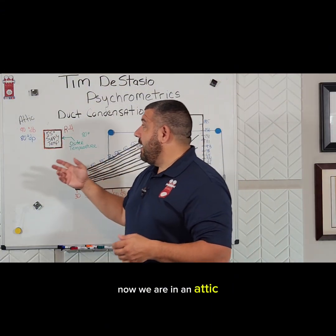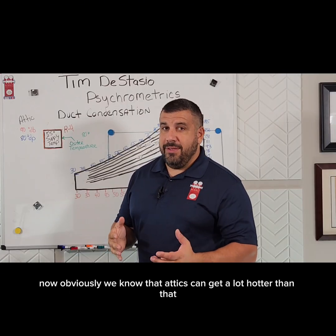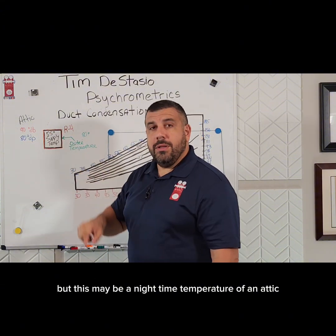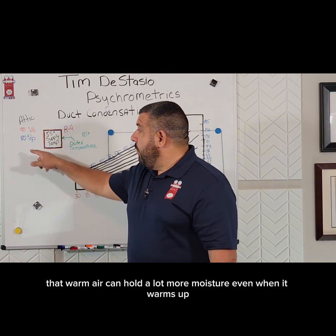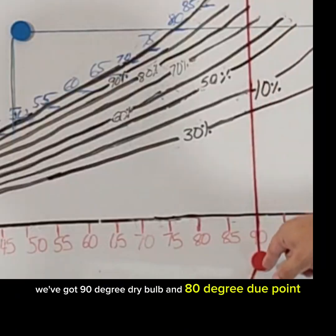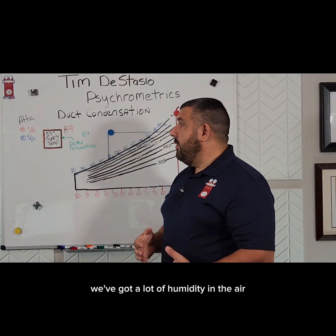Now we are in an attic, and that attic is a lot warmer than a crawl space. Let's say that attic is 90°F dry bulb. Obviously attics can get a lot hotter than that, but this may be a nighttime temperature. Because we're a lot warmer in that attic, that warm air can hold a lot more moisture, so our dew points in attics can be at 80°F or even higher. We've plotted that here — 90° dry bulb and 80° dew point, way up here on the chart. We've got a lot of humidity in the air.